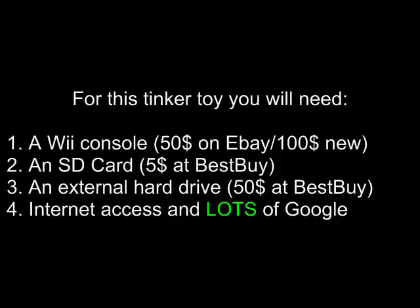An external hard drive — that's like $50 at Best Buy for a pretty large hard drive. You can get external hard drives at all kinds of deals, maybe Tiger Direct or PriceWatch. And finally, you'll need internet access and lots and lots of Google.